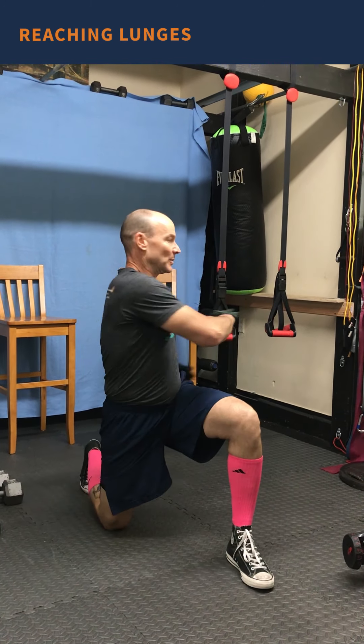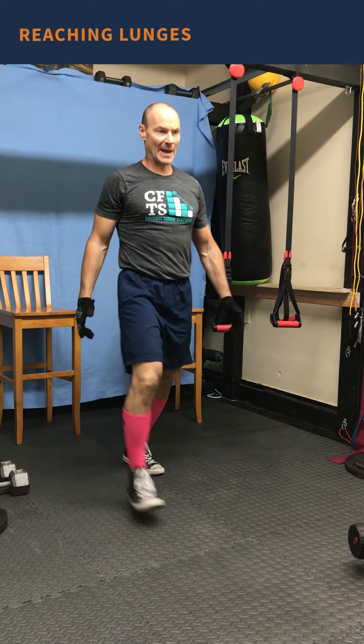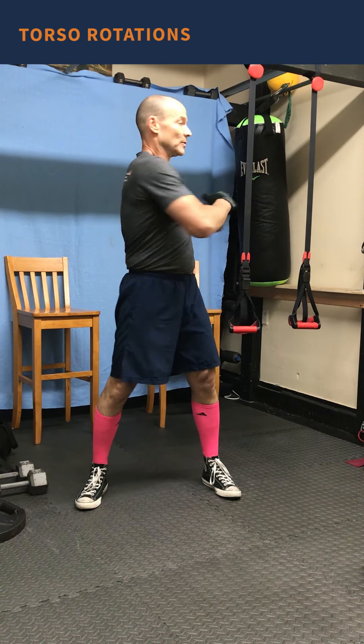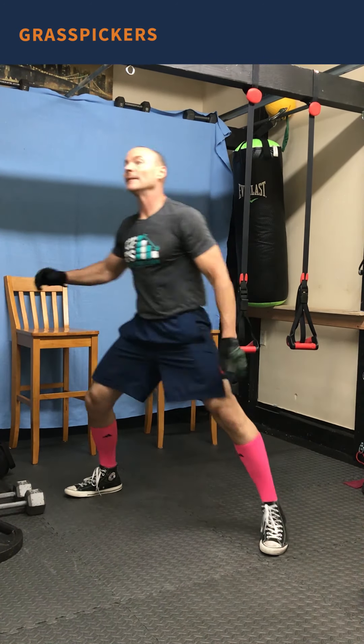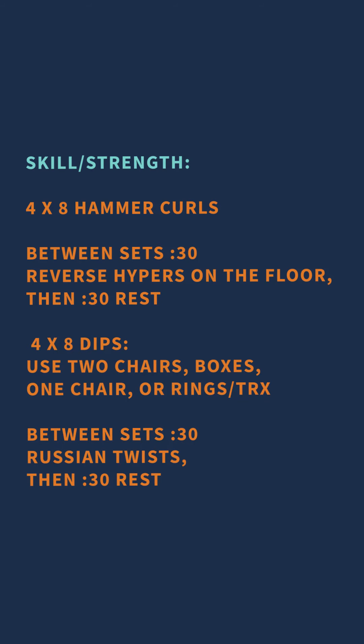From there we move into A-skips — it's a high knee, quick quick up, with a little skip in between. Then we go into six reaching lunges, three to each side: lunge, rotate, reach back towards the front knee, push back to stand, come back down, rotate, reach back and lean to the upright knee. After that, torso rotations — just rotate back and forth for 20 total, 10 to each side. Then six grass pickers, touch three times and stand up, followed by 10 squats.